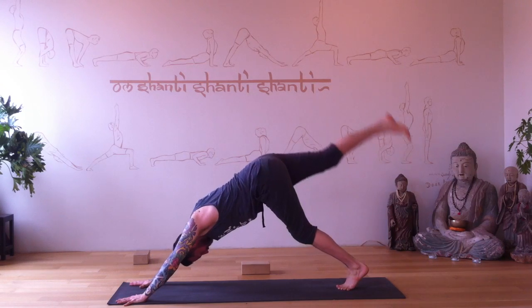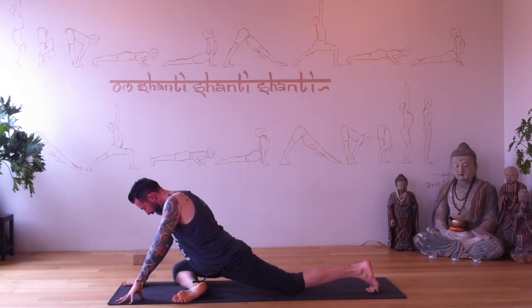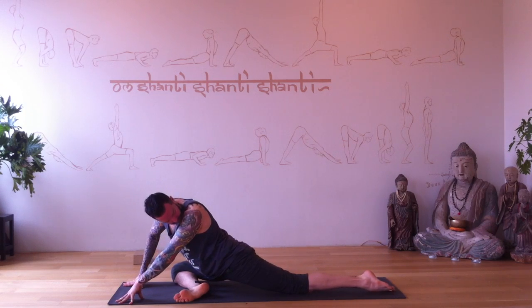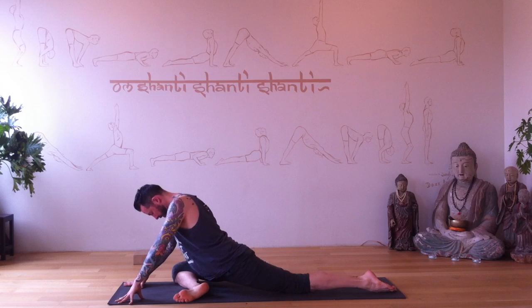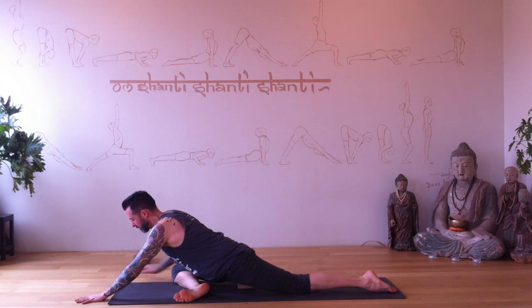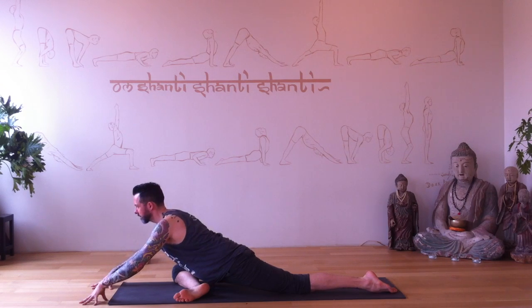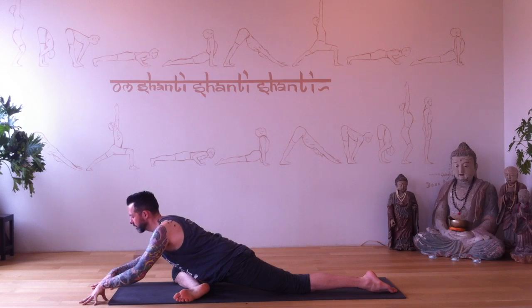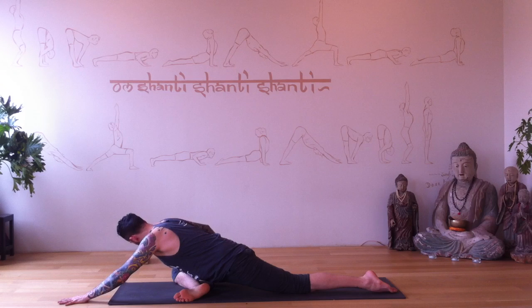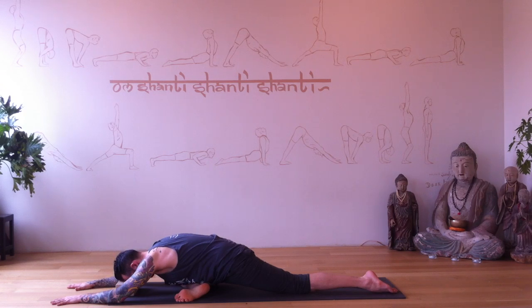Pedal the feet out. Right leg reaches up — right knee taps your right wrist, shin lays down. A 45-degree angle is perfect; you can work towards a little deeper, towards 90 degrees with your right shin. Top of your left foot finds the floor. If you need a block, slide it underneath your right hip. Hips are square. Arms reach forward. Add length to your spine as you slowly walk yourself forward and come down. Find the middle ground — the middle between comfort and work. That sweet spot.